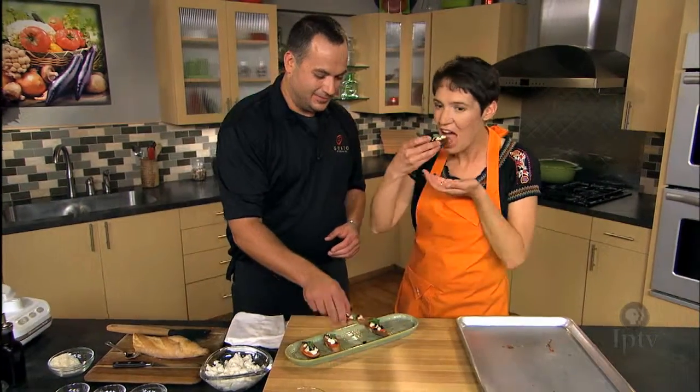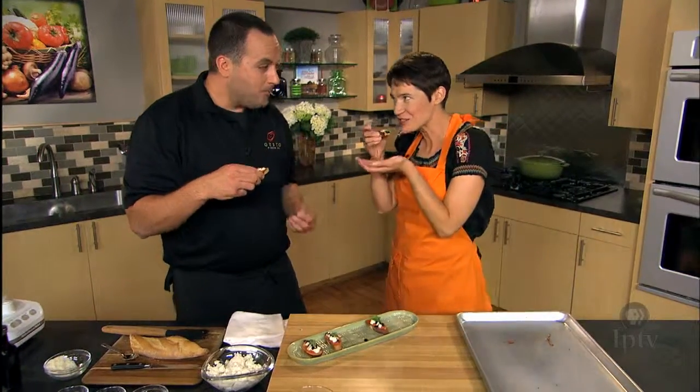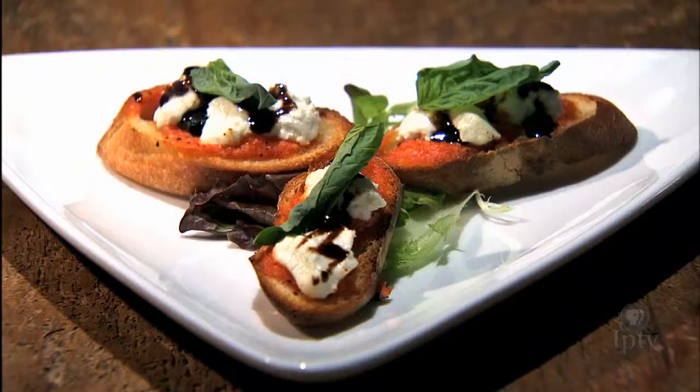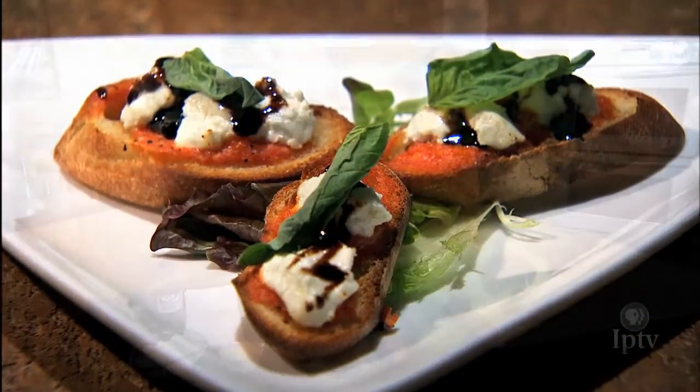These are beautiful and delicious. Tony, thank you so much. We've had our appetizer — now it's time to make salad. Josh is here with me from Gusto Pizza to do that.